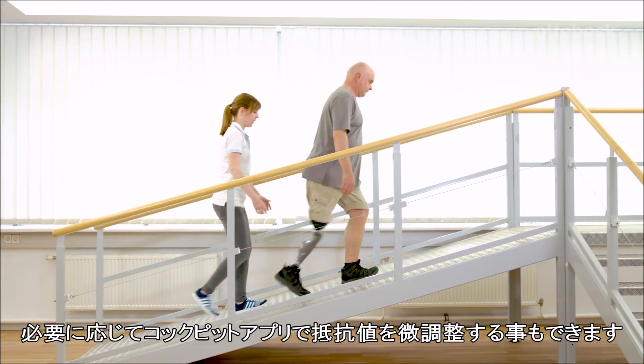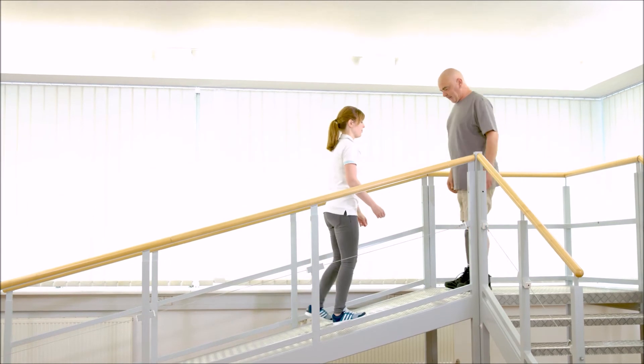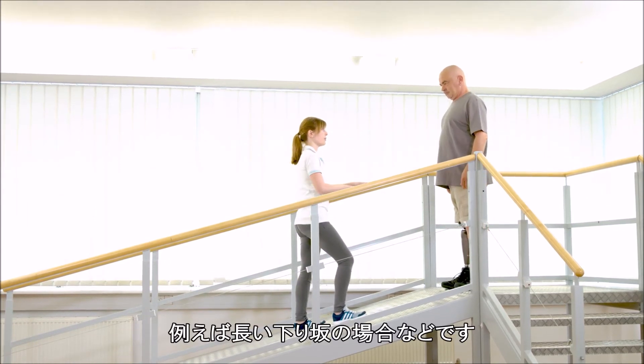Gerhard also has the possibility to use the cockpit app to adjust the resistance if necessary. For example, this can be used in case of a long downhill walk.